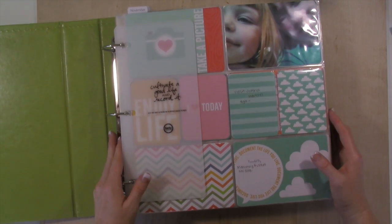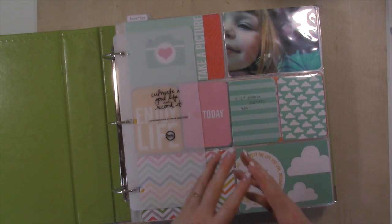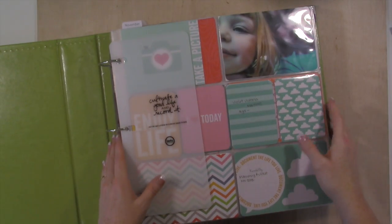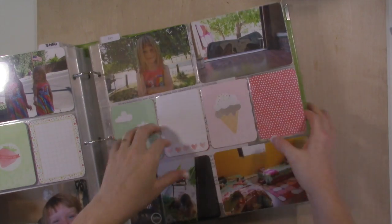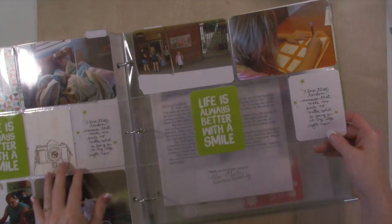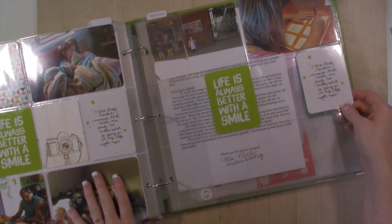So the number one question that I get asked is how do I do an album for each of my children plus a family album every year. So let me show you guys — I'm getting ready to set up her next album because she's out of this album. I want to show you what I do. So here is the very next month, November, and right now there's no photos there.